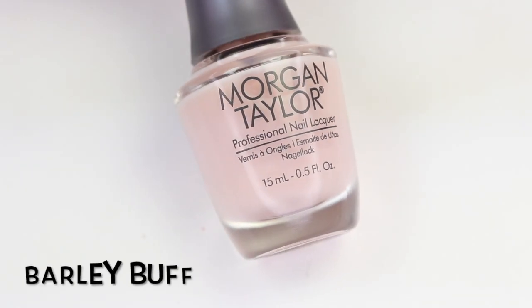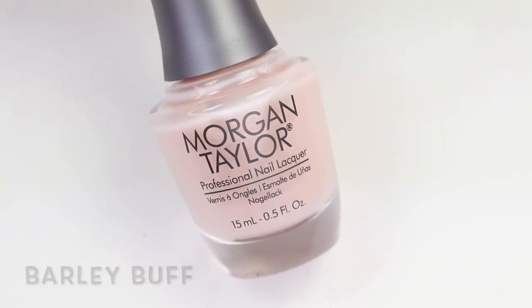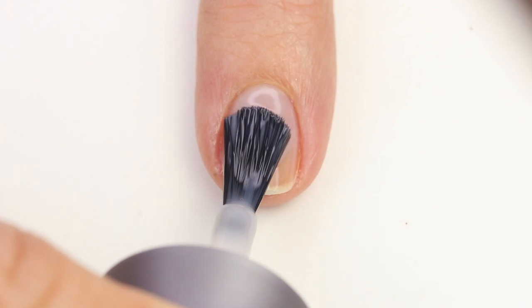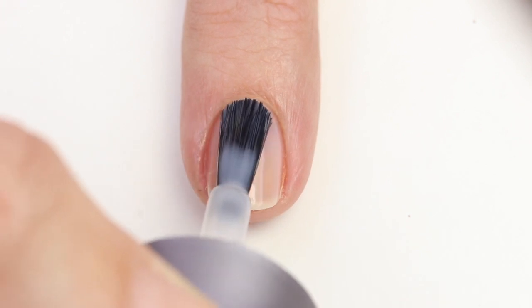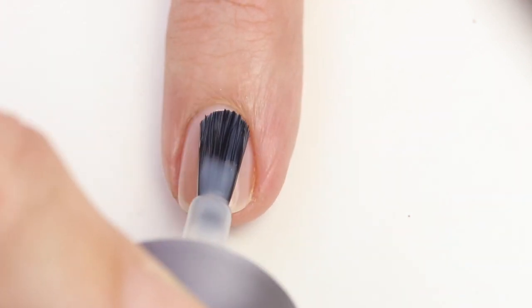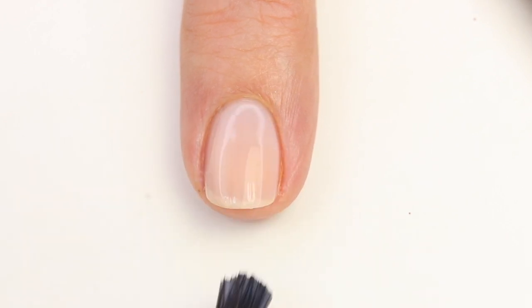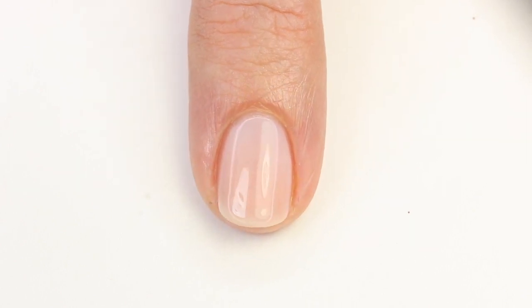This first one is Barely Buff — a nice sheer light pink color. It's meant to be a sheer, so it's not going to be opaque in one coat, probably not even in three. I like to build it up to three coats for a nice color, but you'll still be able to see your nail line. It does have a nice even formula with application. I did build this up in three coats for my photo. I love these sheers — they're so classic and classy. It's a beautiful shade.